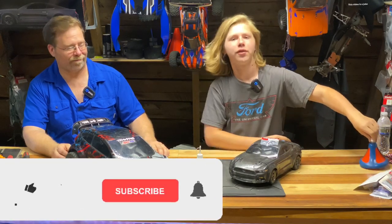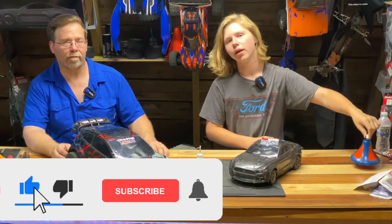Welcome back to 3x7 Outdoor. If you haven't already, be sure to subscribe and ring the bell so you do not miss any of our new uploads.